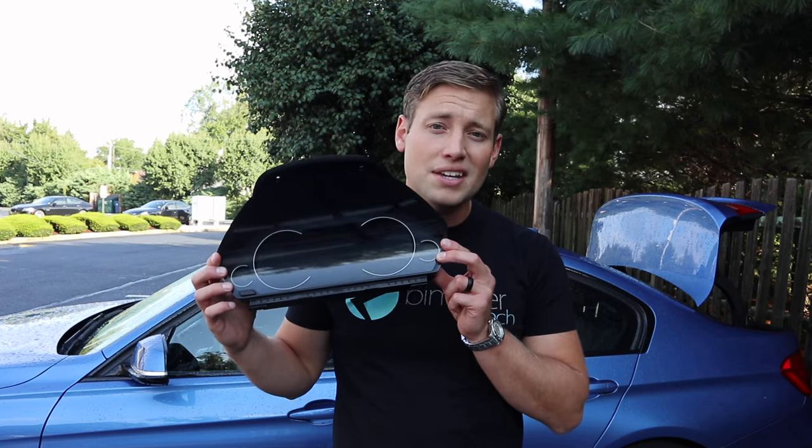Hey, this is Brian, thanks for watching Keys Motorsports. Today we are going to show you how to install the OEM BMW 6WB digital cluster.